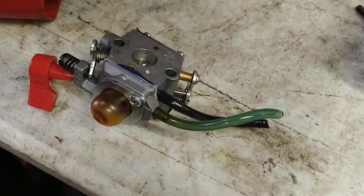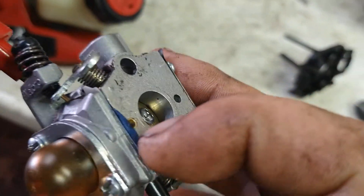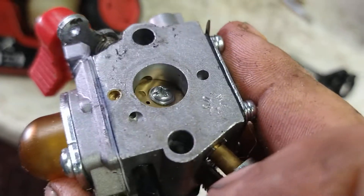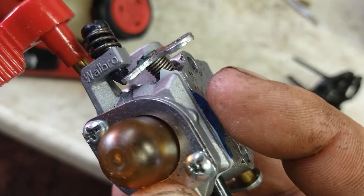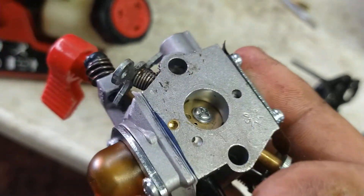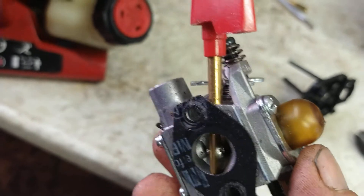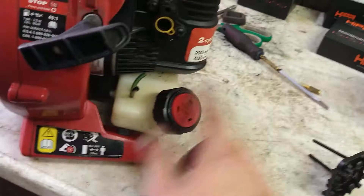Look at this — that's the freaking diaphragm. This isn't the right carburetor. Oh, it might be a diaphragm. Somebody messed with this thing. That's not right though. All right, whatever — somebody's been in it and they screwed it up. Good job.